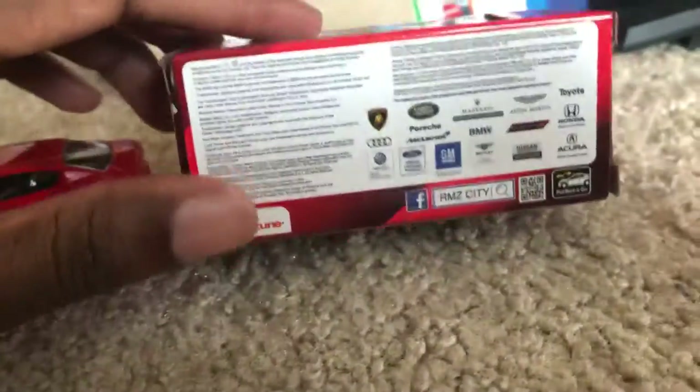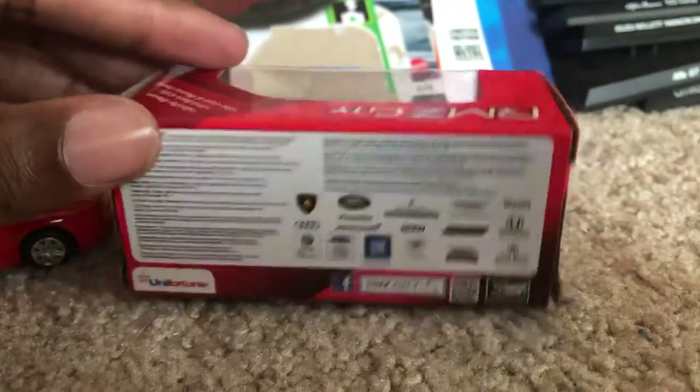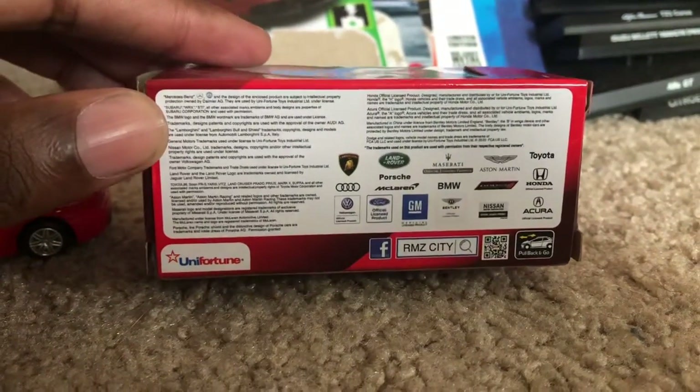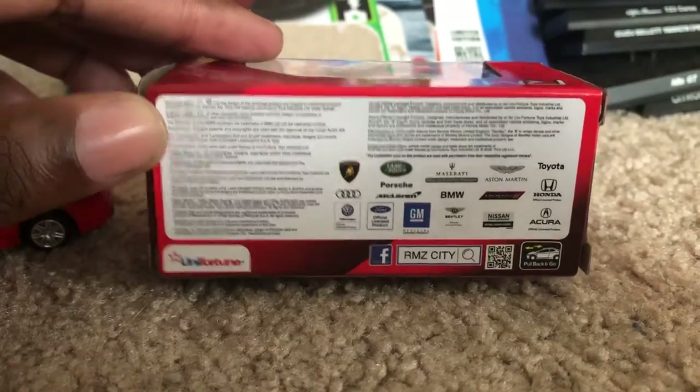So if any of you guys have heard of this other diecast brand called Welly — Welly Nex to be exact — they've also got some models that are pull-back-and-let-go.